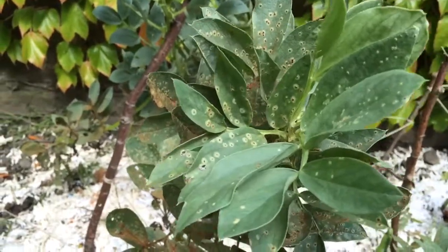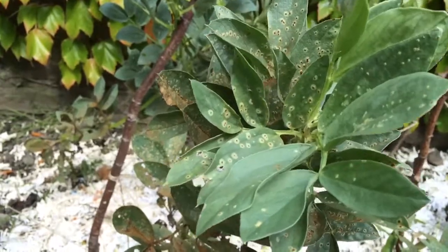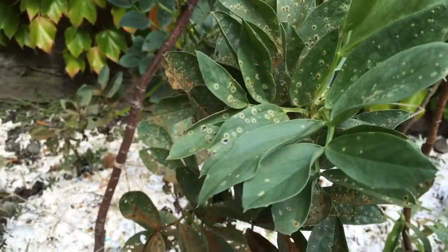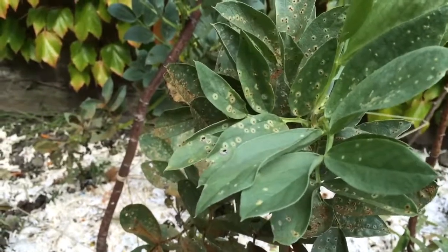It's caused by a fungal infection that happens when you've got high humidity levels. Typical British summer — it has been raining loads, and we've had warmth as well; it's been quite muggy.